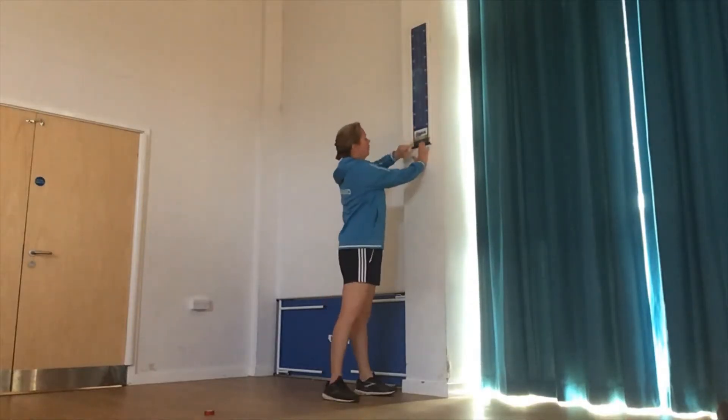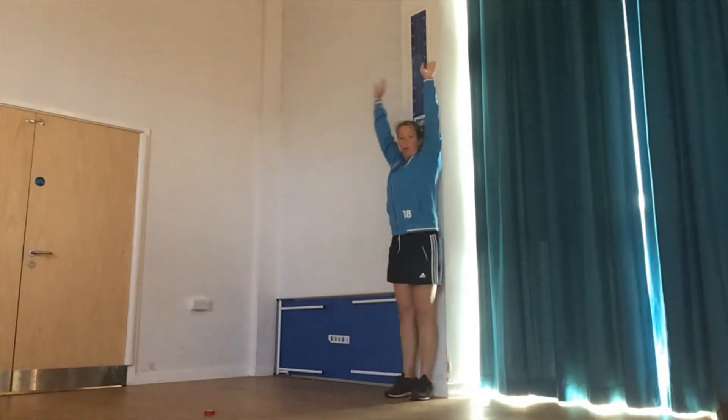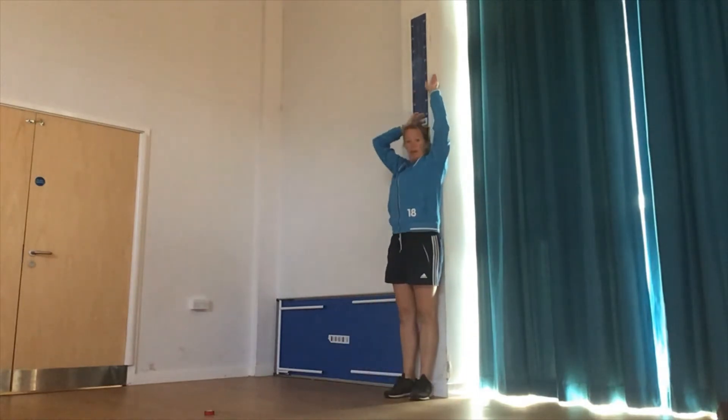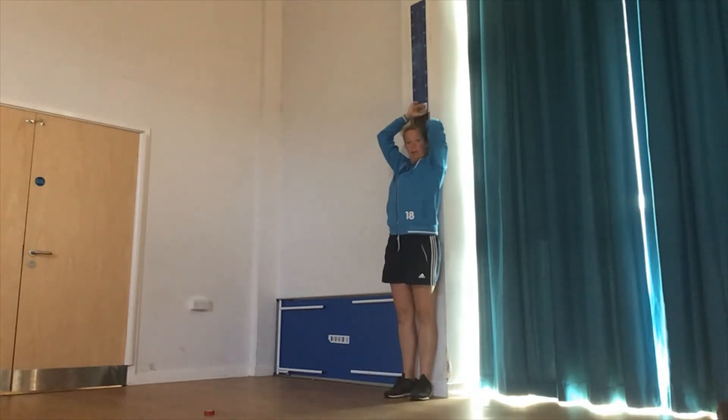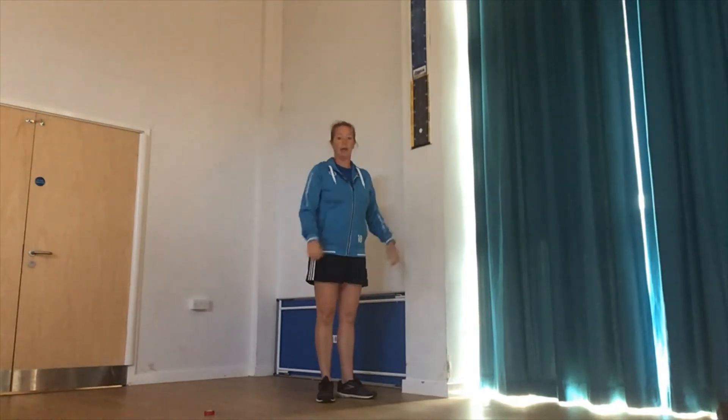The vertical jump board is here on the bottom, with a part on the top that slides up and down. The first thing you do is have them stand with their arms up and slide this pole — this slider — up until they can't reach it anymore. So it doesn't matter how tall they are.